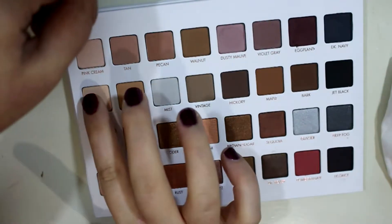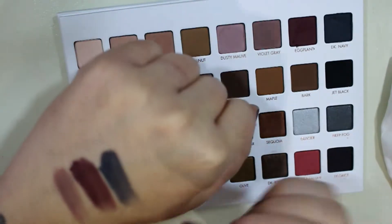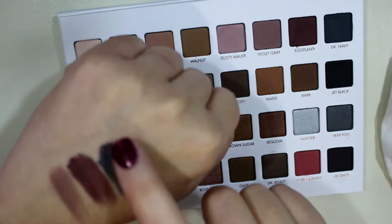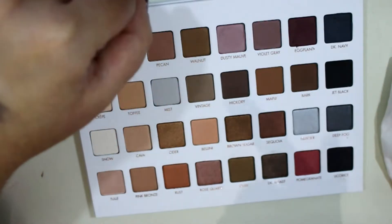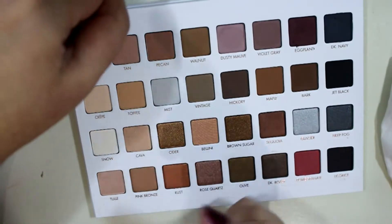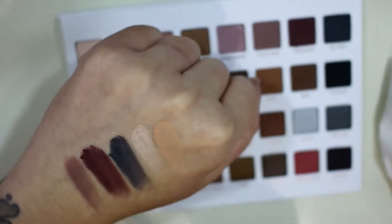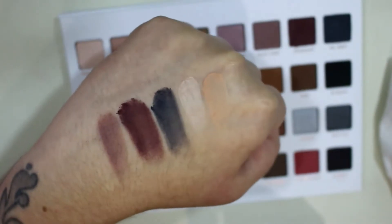Then we have Crepe — this is another cream shade, and that one's insanely buttery. And then we have Toffee, which is a little bit darker and more yellow-toned than the Crepe shade. It's almost like a matte peach. So there's those five.